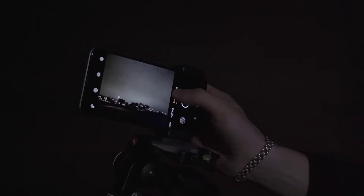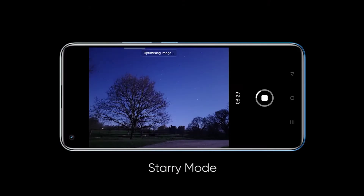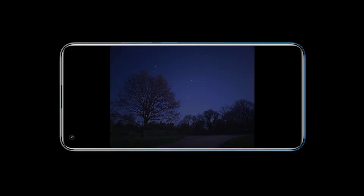I'm now going to access the starry mode by firstly opening the camera, selecting more, and then tapping the starry function. The new starry mode preserves the most details of the starry nights, with the highest purity in the image.